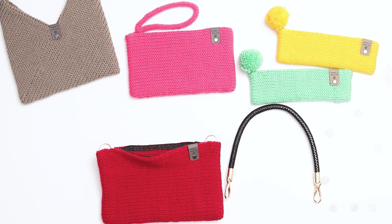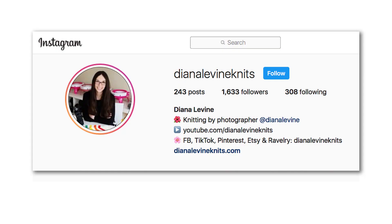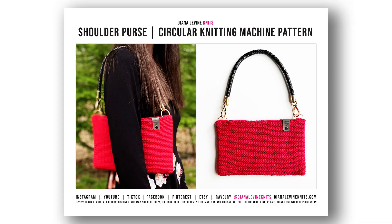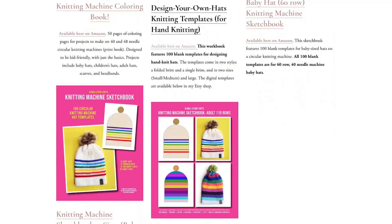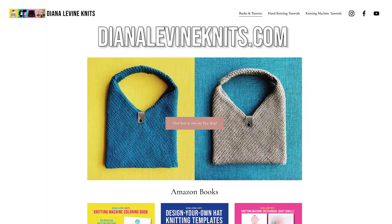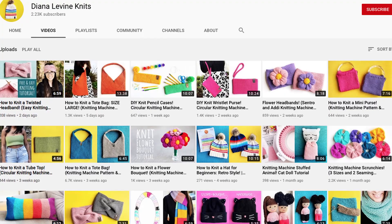Our purse is complete. If you make this bag, please tag me when you share your work on social media at DianaLevineKnits on Instagram, Facebook, TikTok, and Pinterest. And if you'd like to support the channel, you can purchase a printable PDF of this pattern in my shop linked below. If you'd like to check out any of my knitting machine books, templates, and patterns, visit DianaLevineKnits.com. And if you found this video helpful, please give it a like, comment below, and subscribe to the channel to stay up to date on all my latest patterns and tutorials.